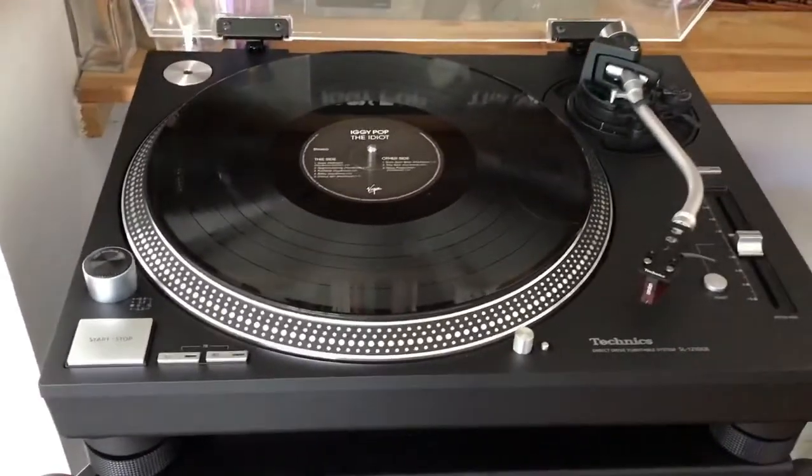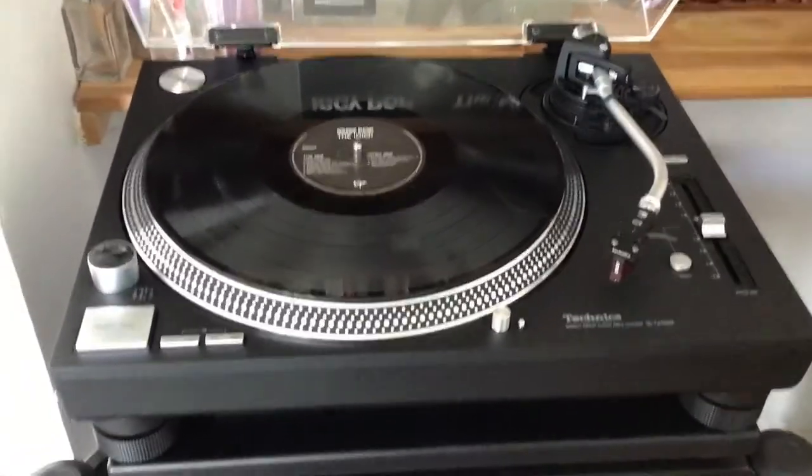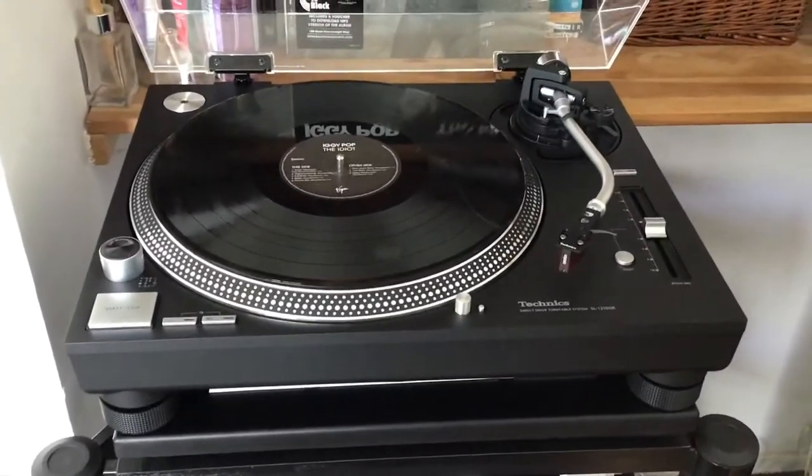Previous to that I had a Technics SL-1210 Mark II, and that died on me two weeks ago, so it was imperative I got myself a new turntable.